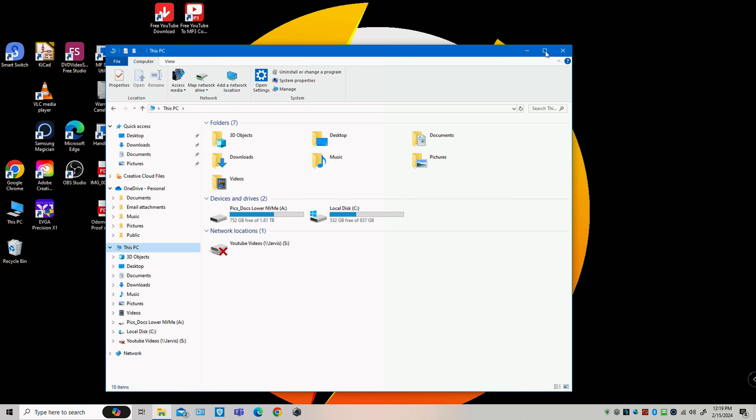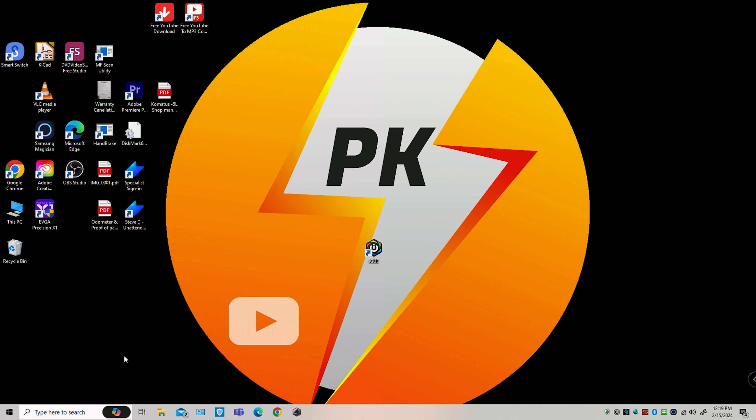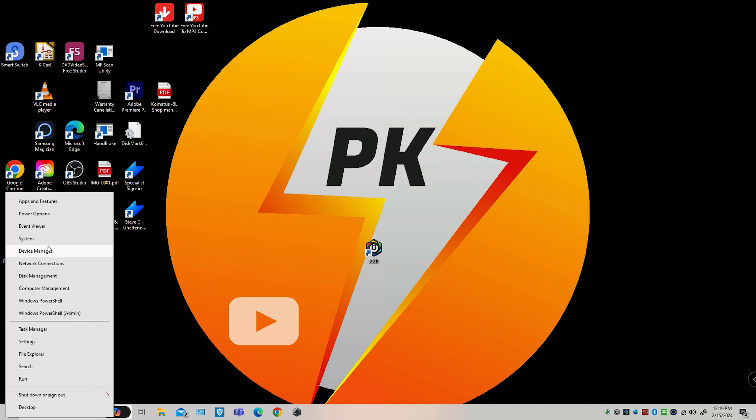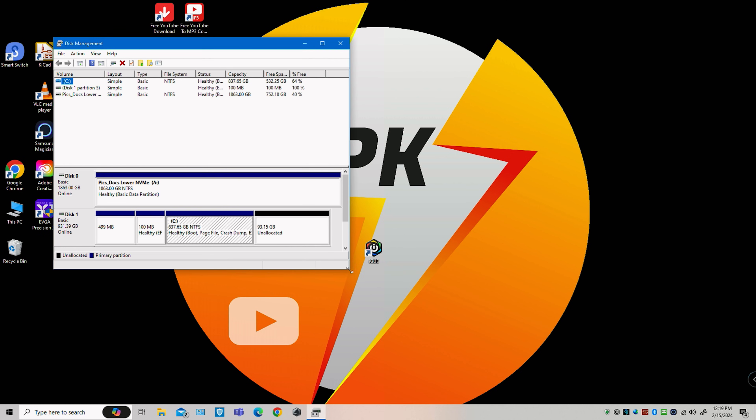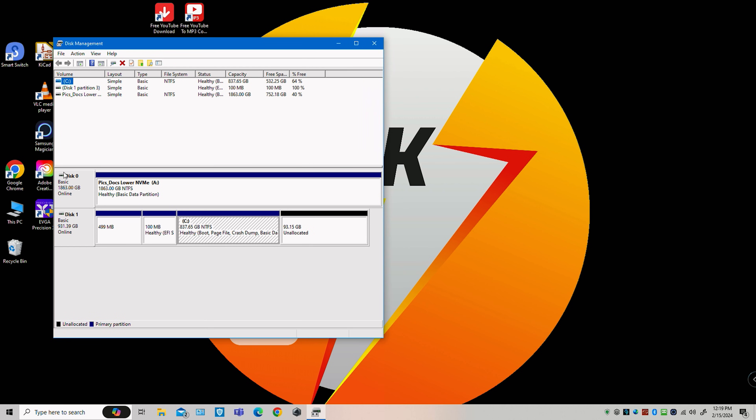We want to delete Drive A, so we need to identify it. This is Windows 10, but it works exactly the same for Windows 11. Right-click the Start menu and go to Disk Management. You can expand the disks — we have Disk 0 and Disk 1. Disk 0 is our NVMe with Drive Letter A, and that's the one we want. Remember: Disk 0.